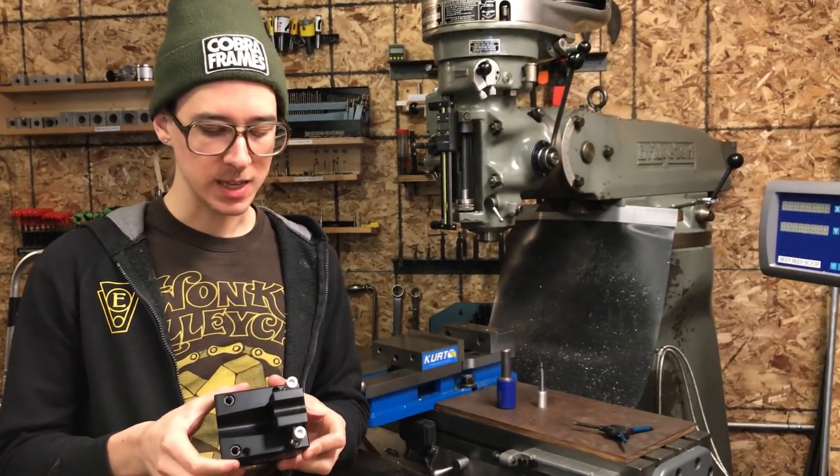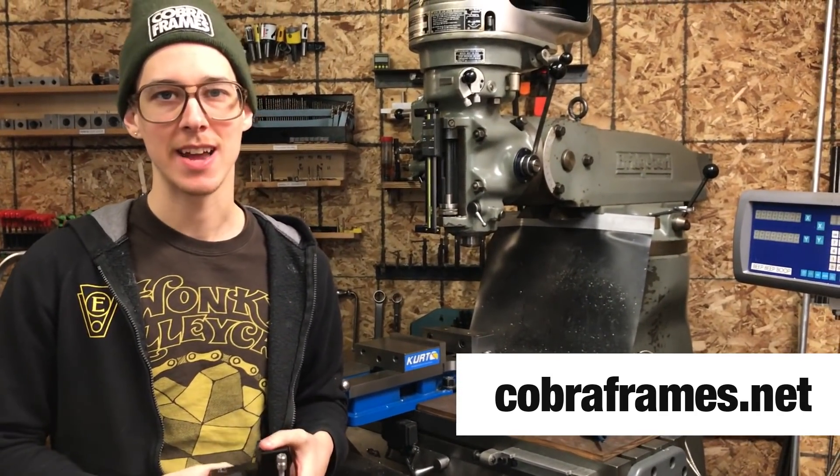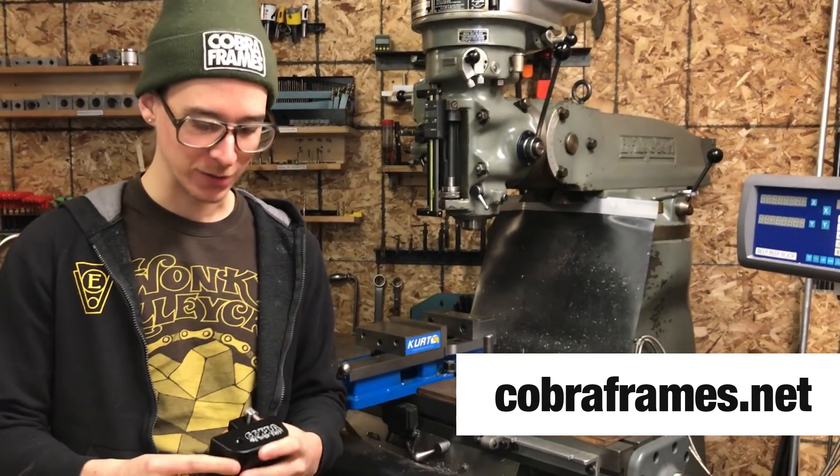I developed and designed this baby, produced a batch, and you can buy it right now at cobraframes.net. But why would you? You don't know what it's for or how to use it.